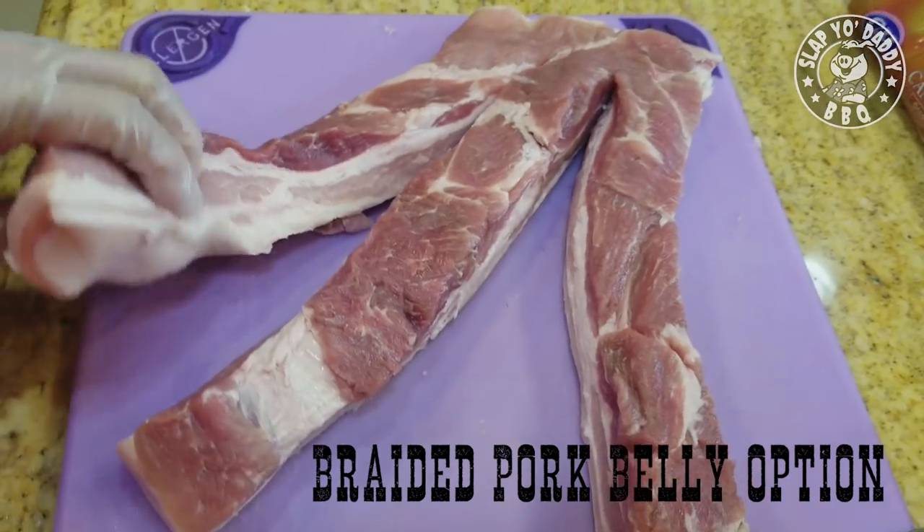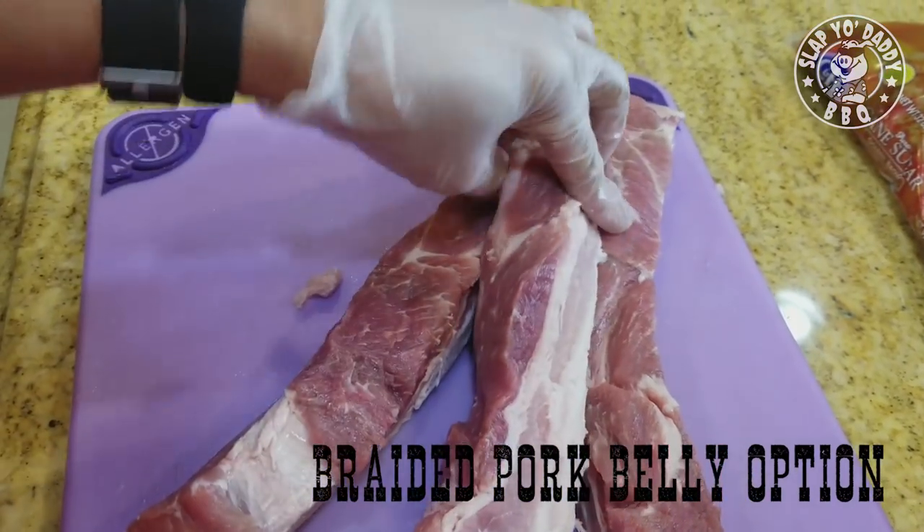For a little bit of novelty, you can actually braid it in like so.